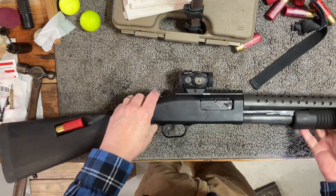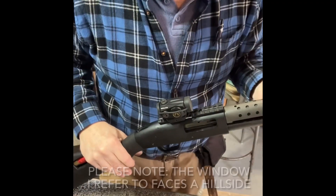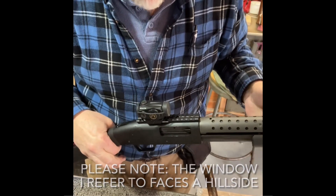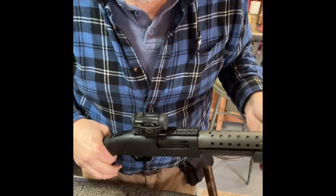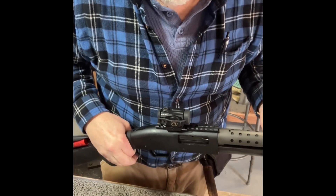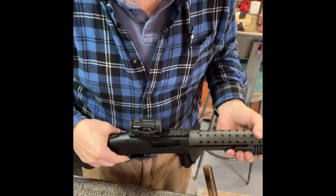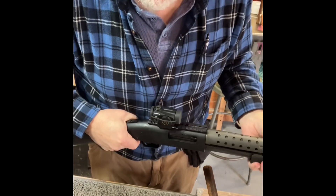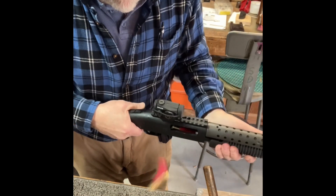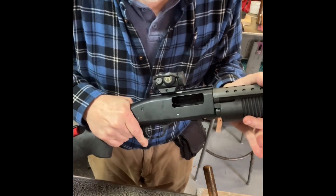I'm going to go out and test it and see how it works. So we're going to see if we're a success and if this thing will operate. I've got five rounds — yes, they are live rounds. I am in my shop and there is nobody here; it is just me. Worst case scenario, maybe I pop out a window, but I don't think that's going to happen. Let's see if we've got ejection. Perfect — she works.